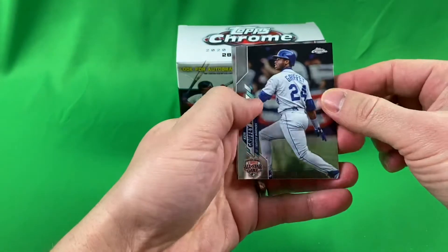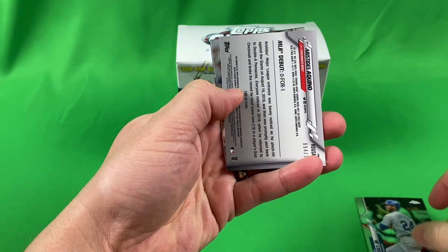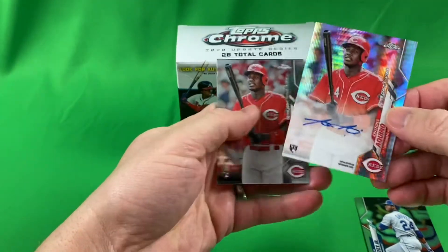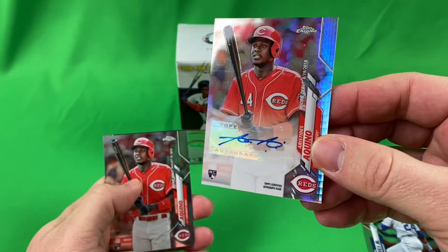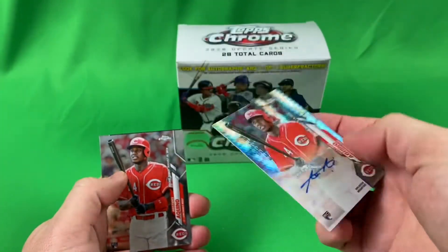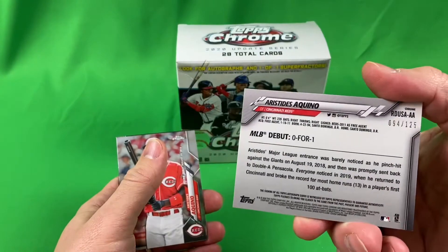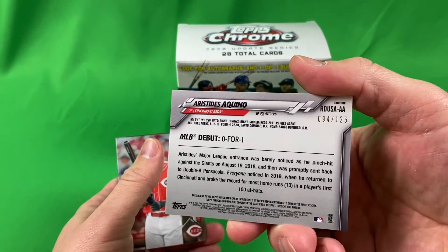Oh nice, Griffey Jr.! That's cool. Oh, it's like an auto — Aquino! Wow, that is sick! What is that? Number two on the back... wow, 94 out of 125. That's a really good one to get.